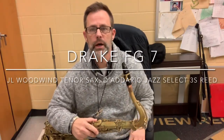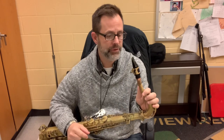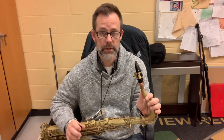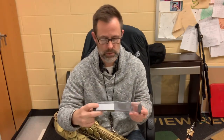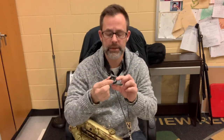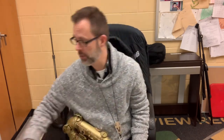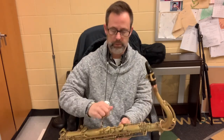Just got my new Drake mouthpiece right here — this is an FG. It came in absolutely beautiful packaging, a really nice box, very secure. There's a name on there and it came in a nice little velvet bag. It also came with this ring ligature, which is good, but for whatever reason doesn't work as well for me. The mouthpiece itself is the best one I've ever played.